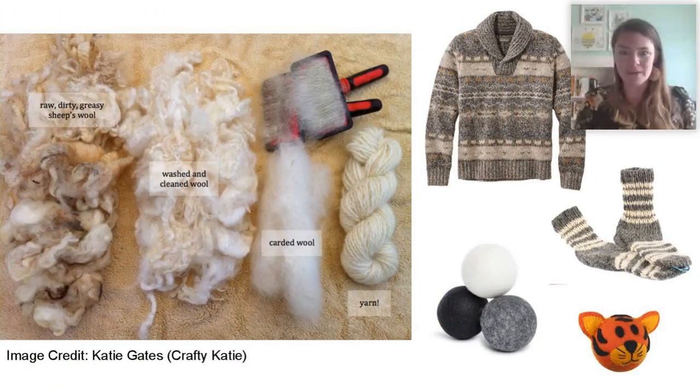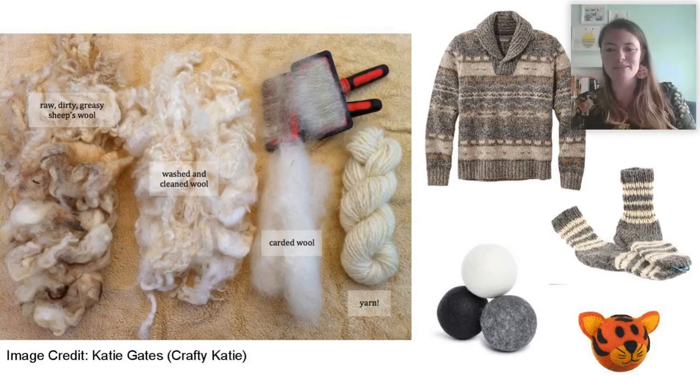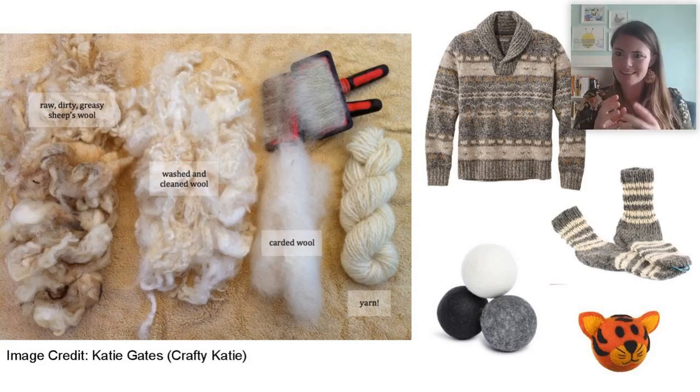A lot of you said wool, so wool is one thing we can get from our sheep. It usually starts out pretty messy. In one of these pictures we can see how the messy wool gets washed and then carded — this is done with brushes, brushing the wool so all the fibers go in the same direction. Then it can be spun into yarn to make sweaters, socks, dryer balls, and even toys for yourself or your animals.